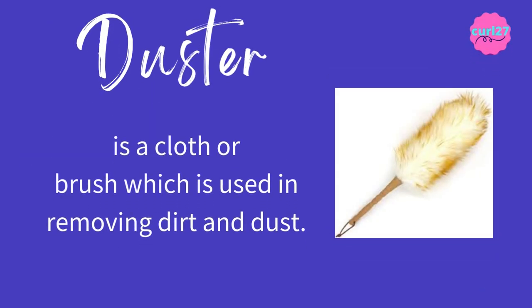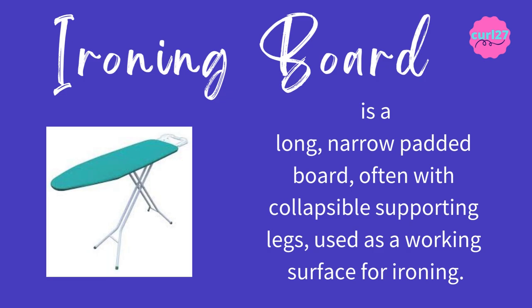Duster is a cloth or brush which is used in removing dirt and dust. The clue for this is: it's a cloth or brush used in removing dirt or dust. Ironing board is a long, narrow, padded board often with collapsible supporting legs used as a working surface for ironing. The clue for this is: it's a long, narrow, padded board used as a working surface for ironing.